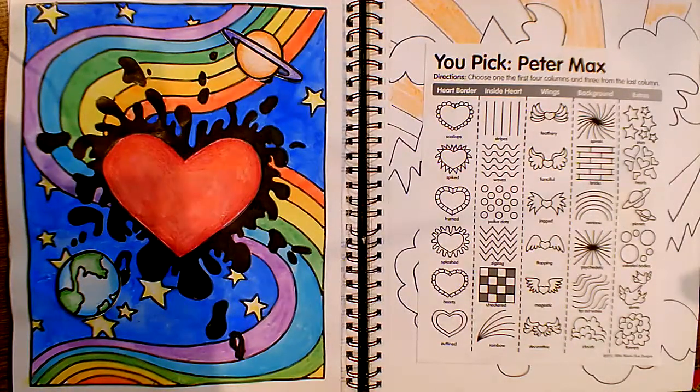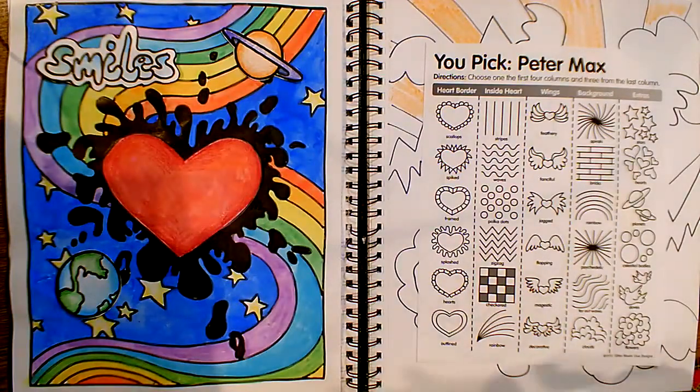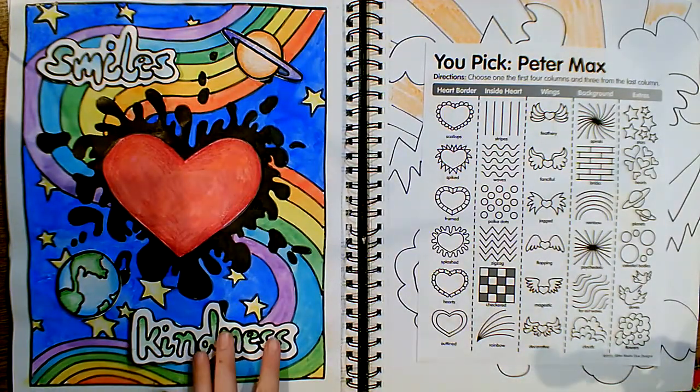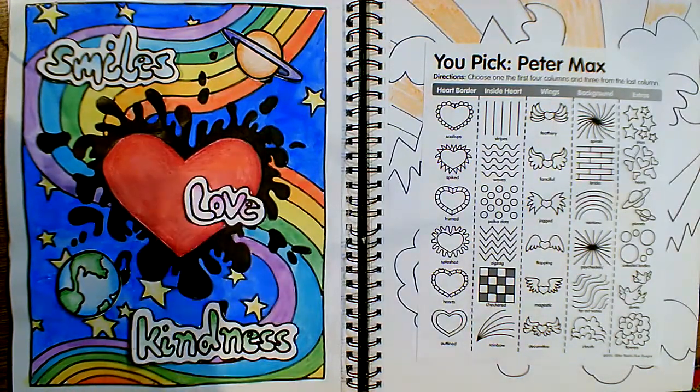Because I'm so excited that we are in a new year and it's 2021, I wanted to incorporate some words of things that I hope to see this year. If you want to put a word in there of something you'd like to see more of this year, you are welcome to do that. I would like to see more smiles, more kindness, and I definitely would like to see a lot more love.